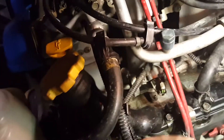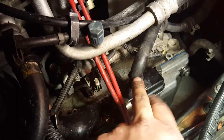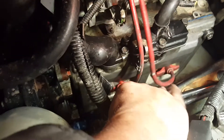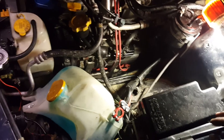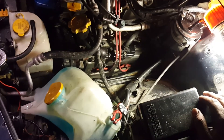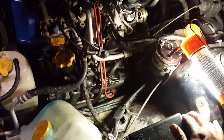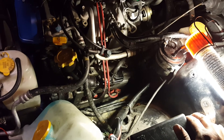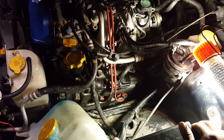After you get the valve cover bolts all tightened up, put back on your oil filler neck, your tube, and your spark plug wires. The only thing left is to put your reservoir back on and your battery. That concludes this video on the driver's side left valve cover on my 1999 Subaru Legacy Outback with the 2.5. If you found this helpful, make sure you subscribe. I'll be posting more regular videos, including how to do the passenger side valve cover, which is a little trickier than this one.